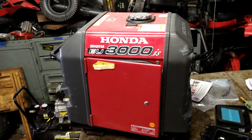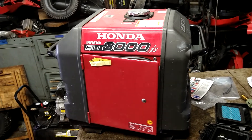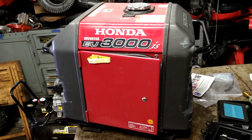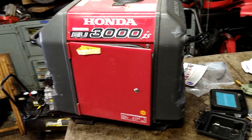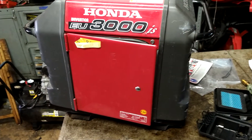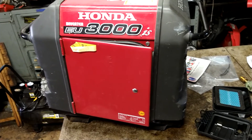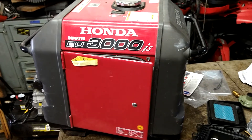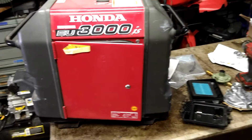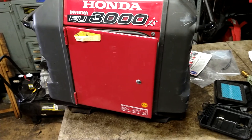Alright guys, today we are putting a propane natural gas conversion kit on a Honda EU 3000 IS. I did start doing this yesterday and I was doing a video, but I don't know how to make multiple videos into one video yet. Still kind of new at this whole game, but I'm going to backtrack on it and do one video so that you know what's going on.